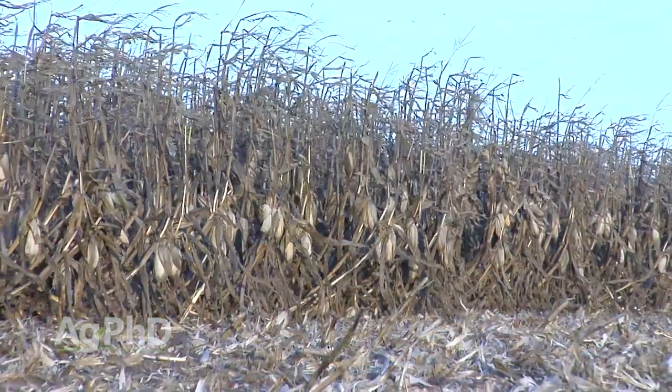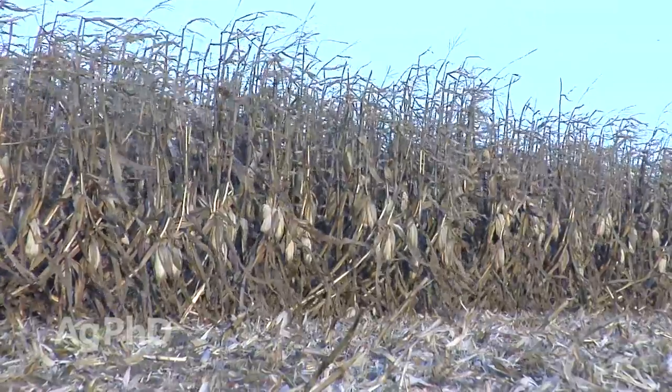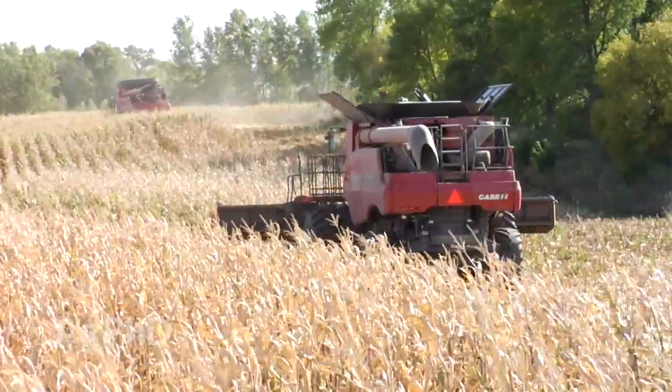It's bad enough that some of your corn went down. You lost yield, maybe a lot, and you had to take quite a bit of time to get it out of the field.